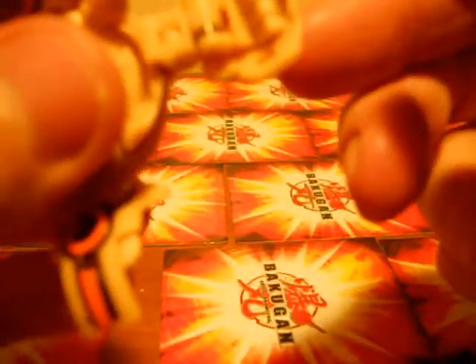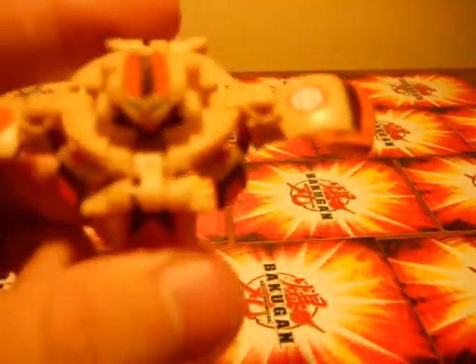Good little feet. Nice little detail right here — you can actually see he has fists. The part that I found hardest to do with him was find his G-Power, which was kind of hidden. It's right there underneath his chin.